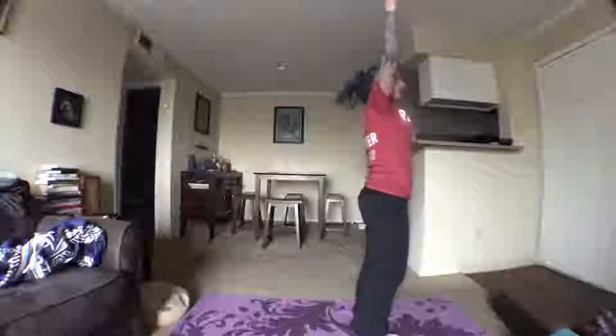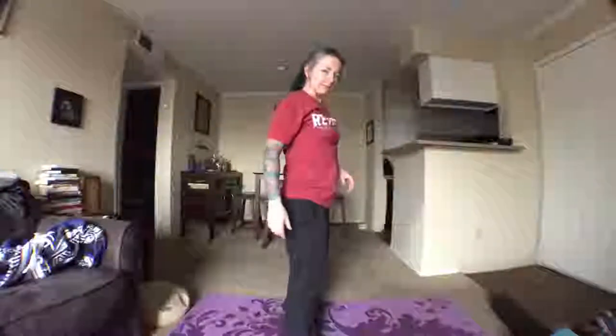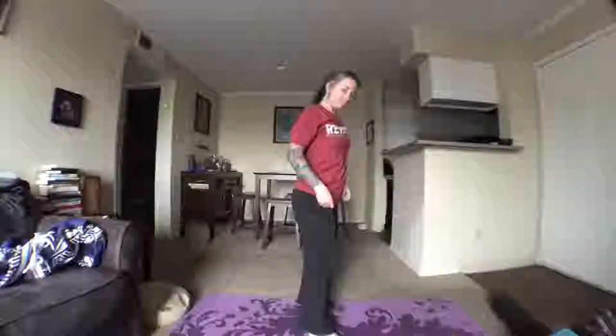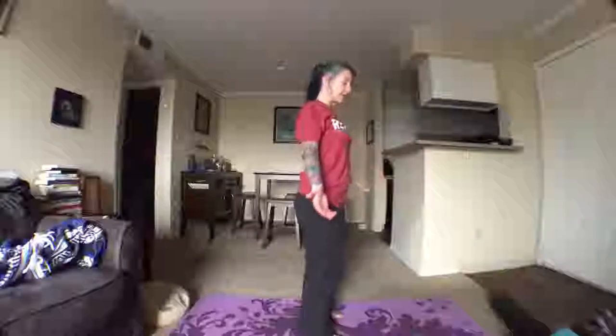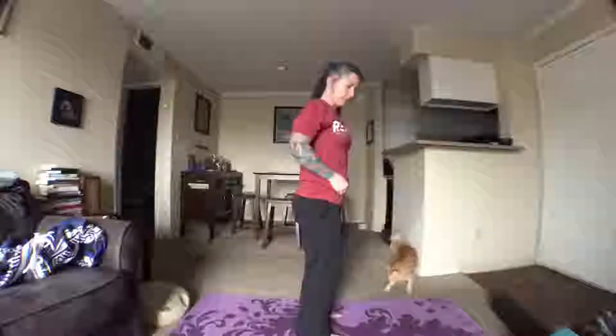Bring it back down and into down dog — not staying long. Walk forward to a forward fold. Inhale to a flat back, exhale fold, inhale rise on up. We're going to talk about a concept important for thinking about hips — you've probably heard yoga teachers say 'fold at the hip creases.' Stand up straight, shoulders back and down, inhale your arms up, and just fold how you would normally fold.